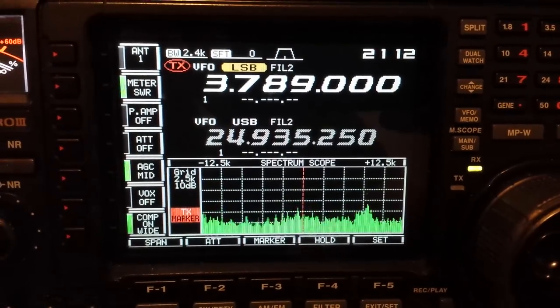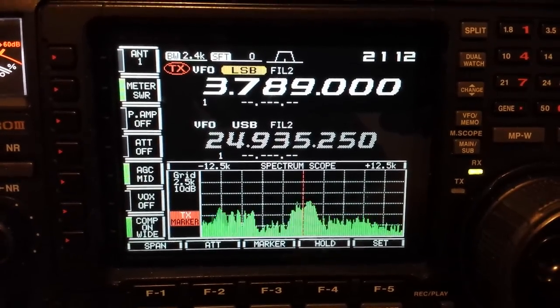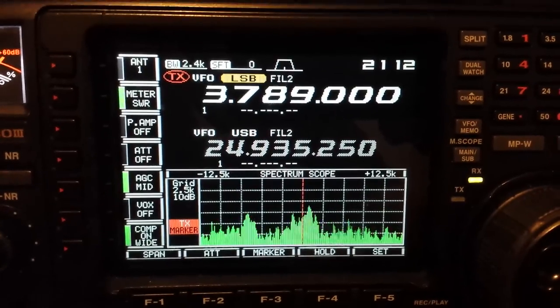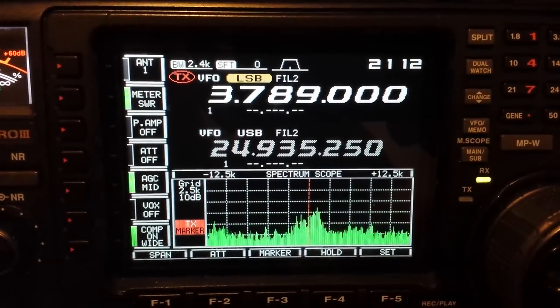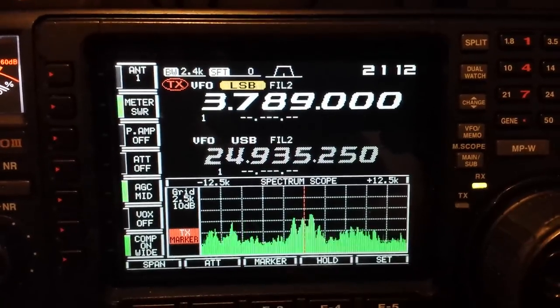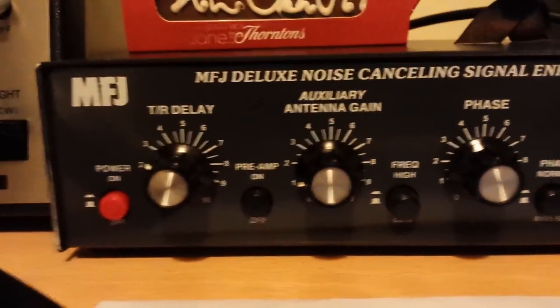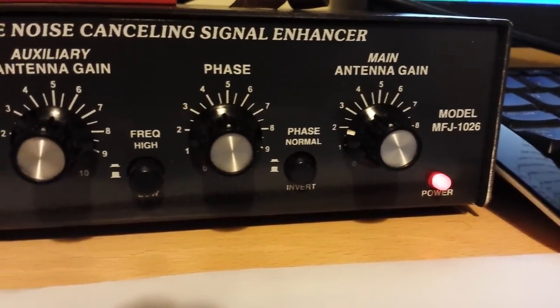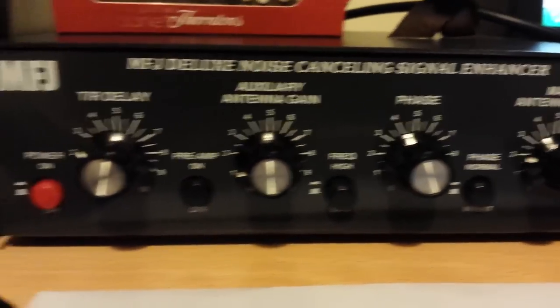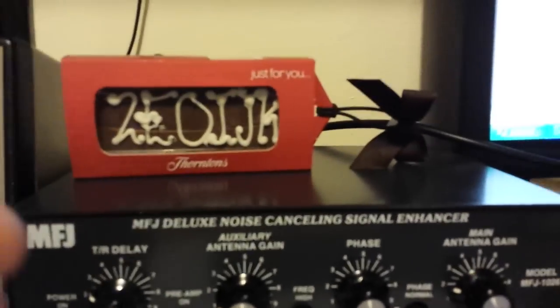Just got a net on 3789 and I've just set the MFJ ready, just to do a quick demonstration. It's all set up and on at the moment. We've got it plugged into an external aerial.